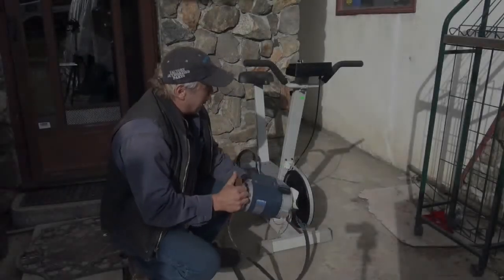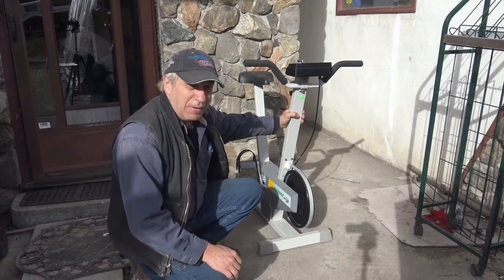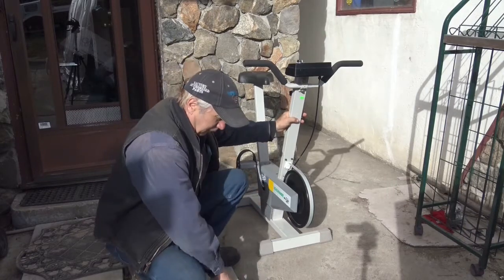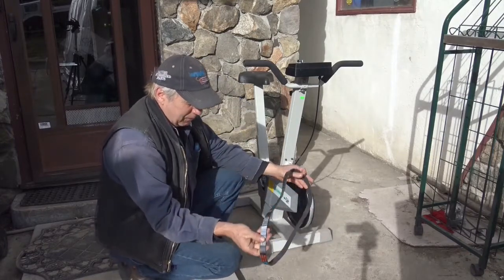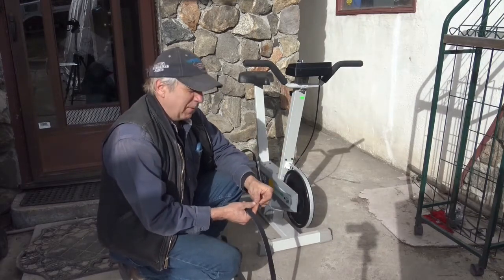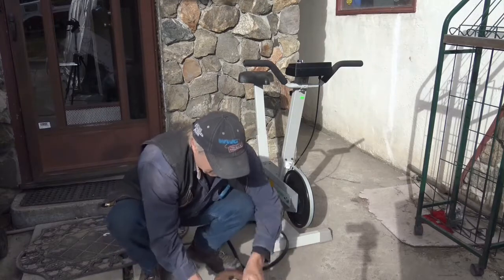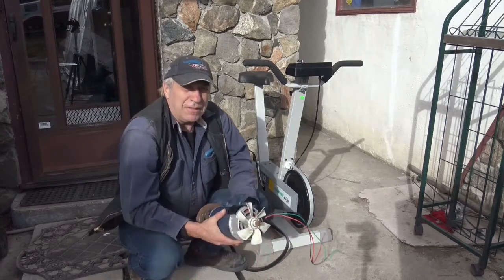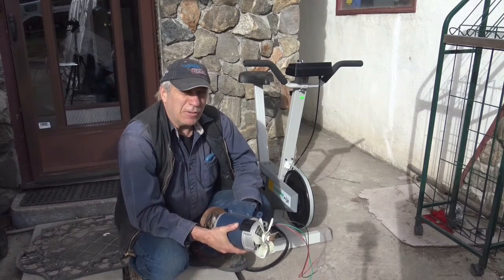I'm going to use this exercise bicycle I got from Habitat for Humanity for $25. I used to have one but it got passed out. I got this fan built for two bucks from Habitat for Humanity. Then the treadmill motor, which is a 90-volt DC motor, but it'll charge solar panel batteries.